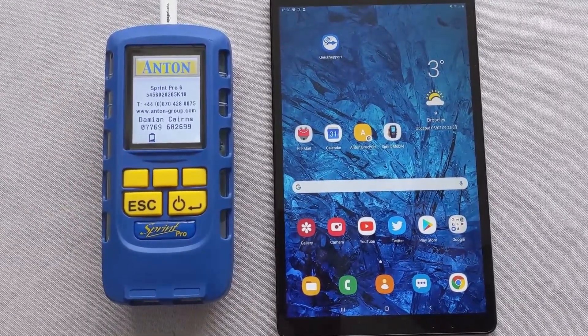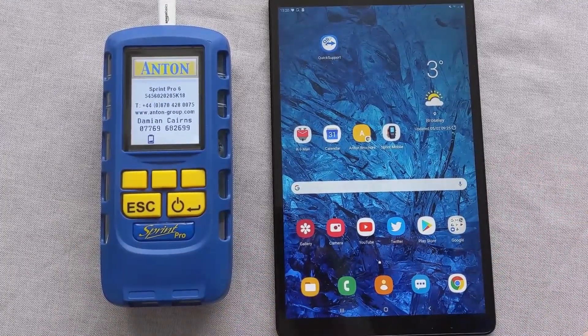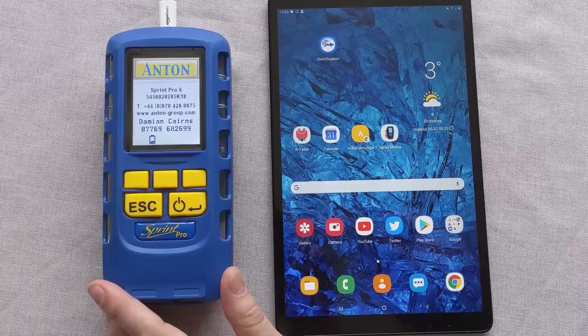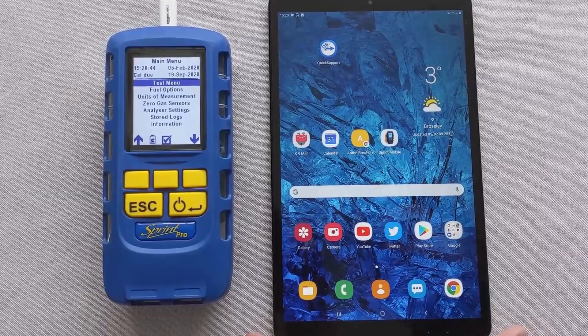Hi there, it's Damien from Anton. We're going to talk about pairing up an Anton device with an Android tablet or phone. There's a separate video on iOS, so have a look at that if you've got an iPhone or an iPad, but this is all about Android.